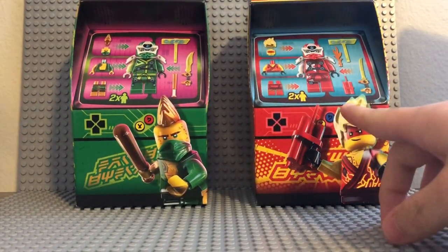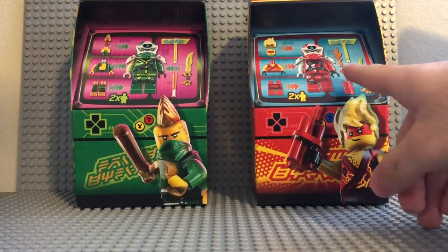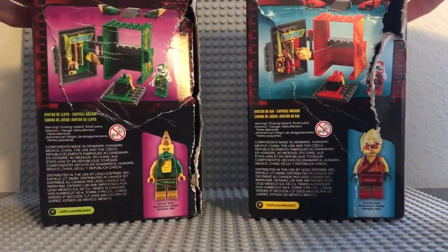This one actually has 49 pieces and this one has 48. The only difference in piece count is because Kai brings the actual fire flame with it. They're both the exact same things on the side of the box — it really doesn't go into too much detail.